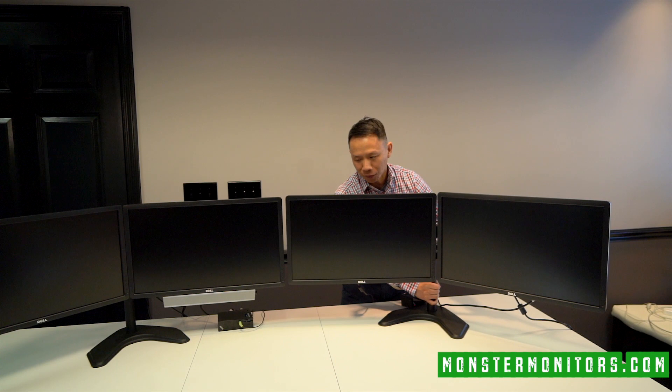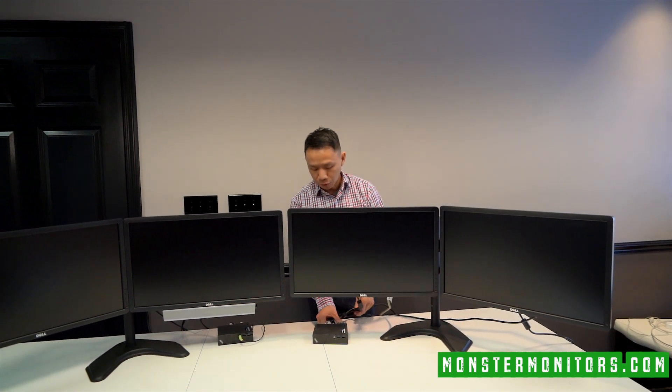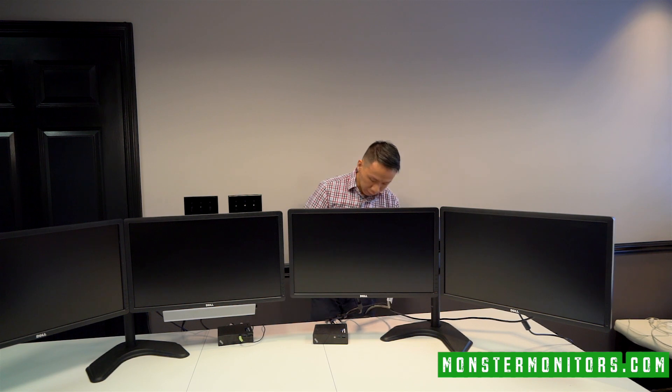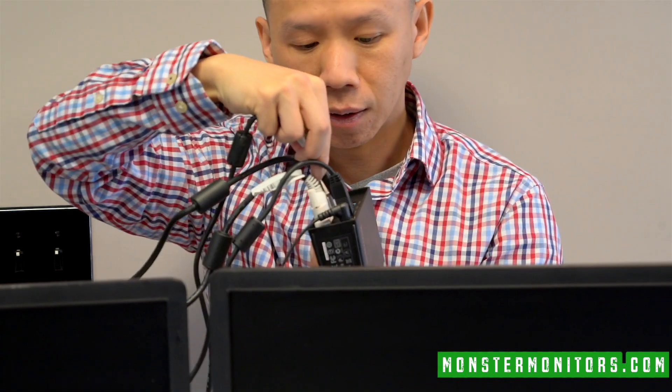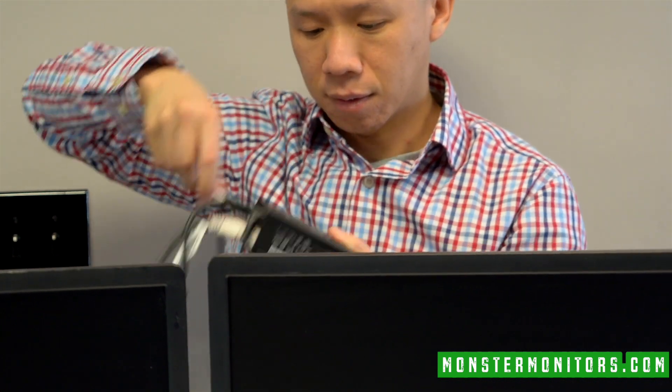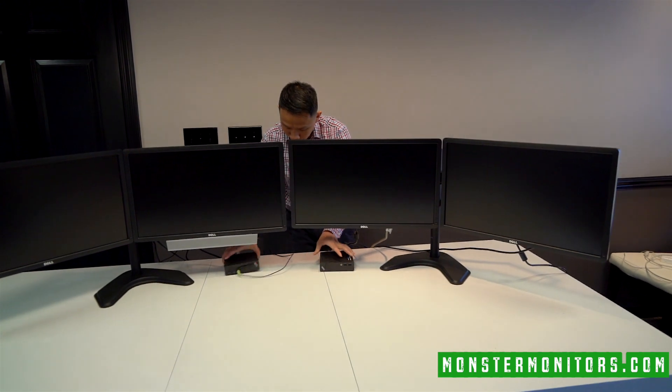You just attach it like so. With the video display hub, you're able to daisy chain. If you don't know what daisy chain means — it means you're able to connect one to another one and keep connecting in a daisy chain manner. So you just take the USB cord that you normally plug into your laptop and plug it into the back of the video display hub. Then make sure you turn it on, and that's it. Voila, it's magic.